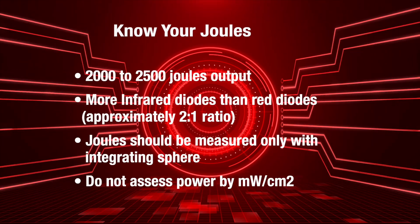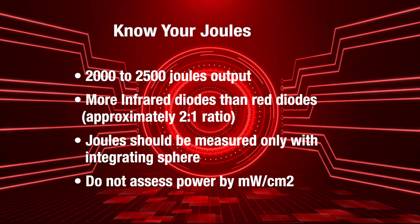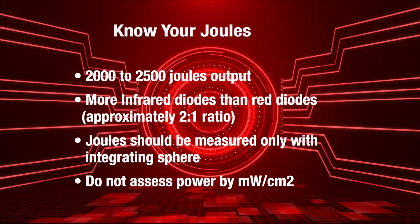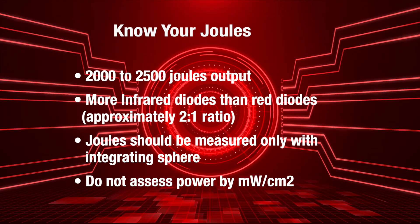I know we covered some technical information today, so let's put it into practical terms. This is such an important topic because what separates cheap, ineffective infrared units from a highly effective unit is almost always the joules output. When buying an infrared unit, it's imperative to know the joules output. A good device should emit anywhere from 2,000 to 2,500 joules per treatment session, depending on the size of the therapy pad or device. If the manufacturer can't tell you how many joules there are per treatment, I would simply walk away.